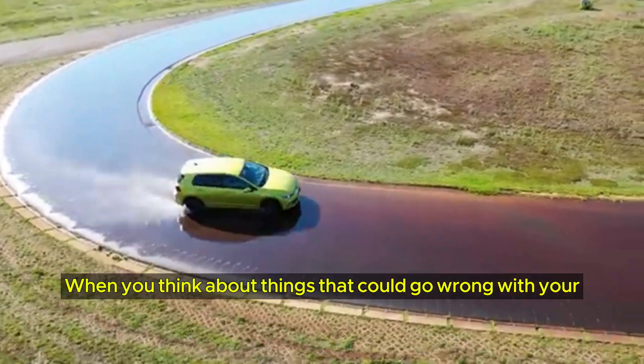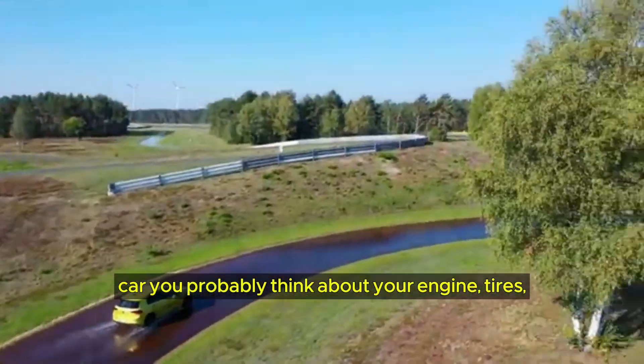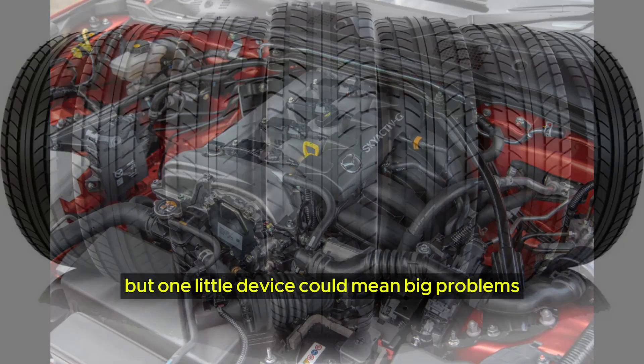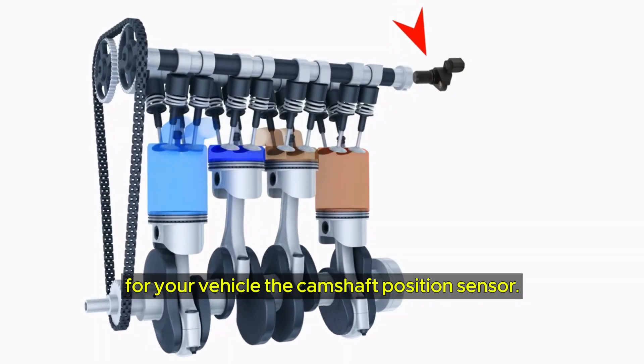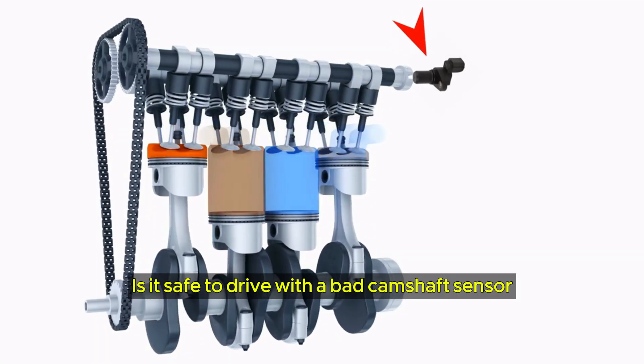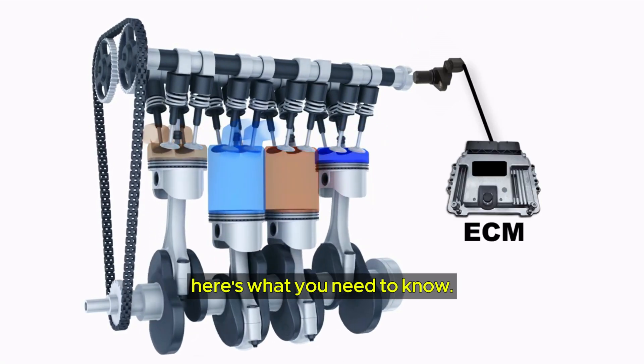When you think about things that could go wrong with your car, you probably think about your engine and tires. But one little device could mean big problems for your vehicle: the camshaft position sensor. Is it safe to drive with a bad camshaft sensor? Here's what you need to know.